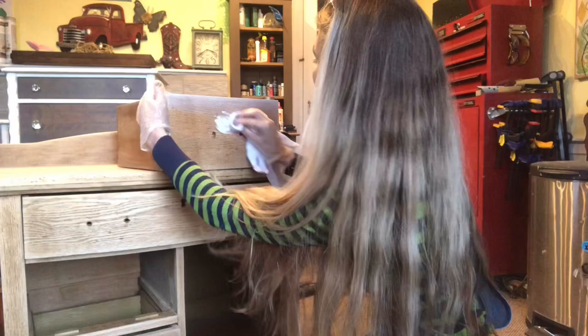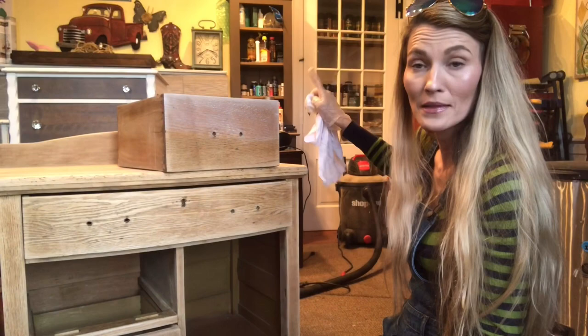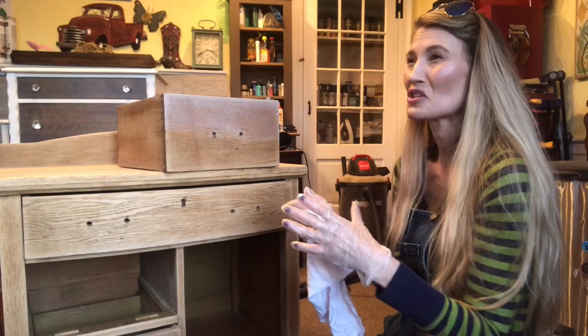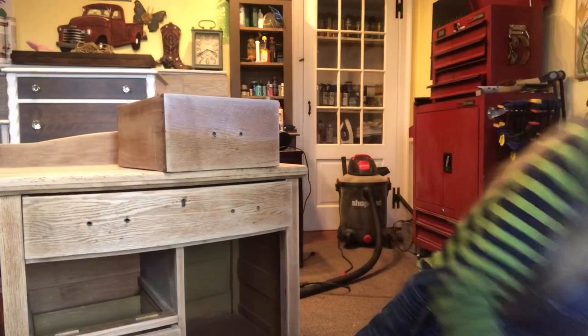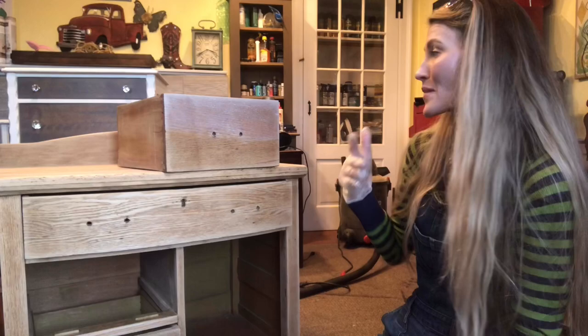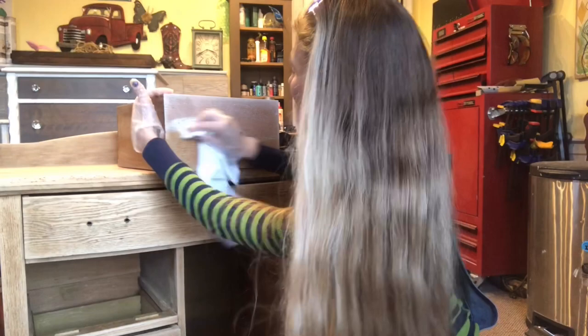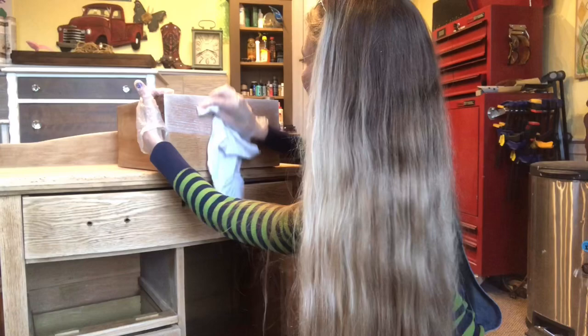Now if you get too much liming wax on your piece and it looks too cloudy — like on top of the dresser I applied it to, it got too cloudy looking, I just didn't like the look of it — I took my clear wax by Annie Sloan, put it on the lime wax, and that can kind of remove it. You can get a very light white look with the liming wax or you can go darker and more solid. It all depends what kind of look you want.